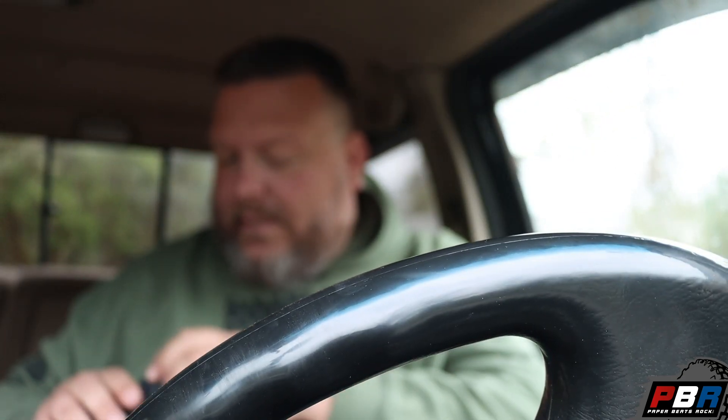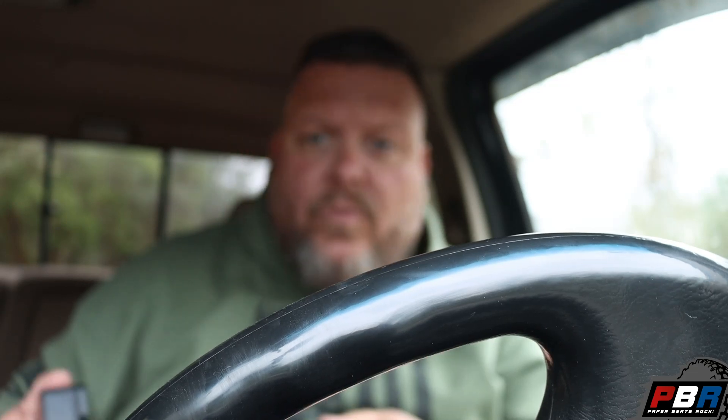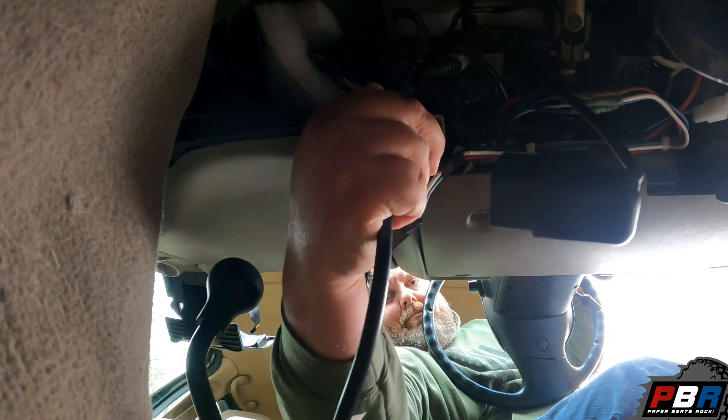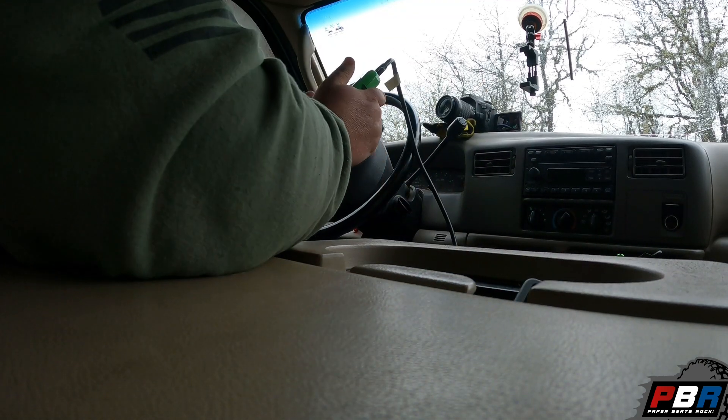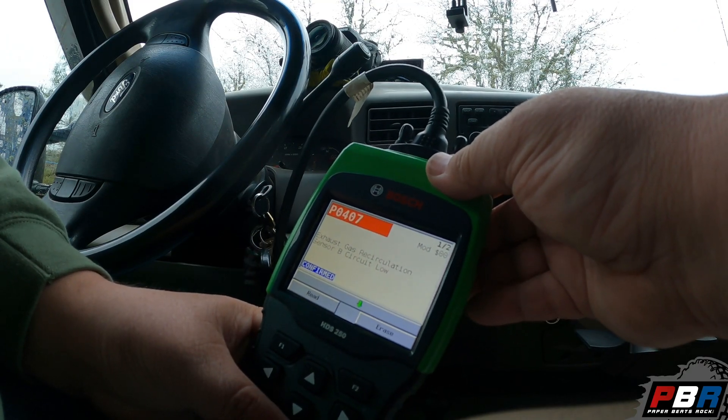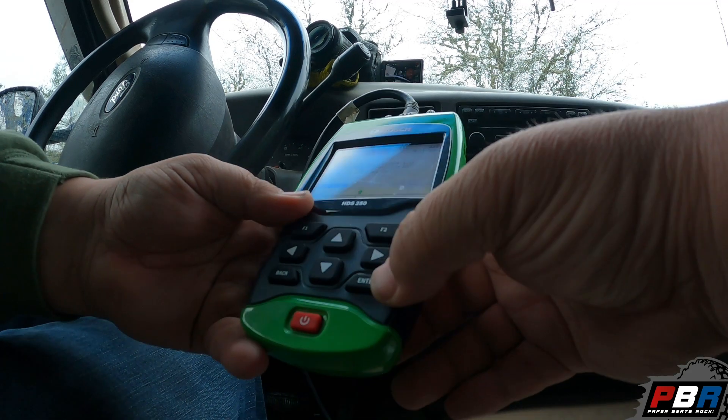Anyways, the Stupid Duty right now has a check engine light on it and I'm not sure why. So I'm going to check it out with the scanner to see what's going on. It might just be the EGR, because that thing pops up every now and then because of the correction we made to it. Yep — P0407 and P0488, EGR codes. I'm just going to erase those codes — done, they disappeared. We'll wait and see if they come back.